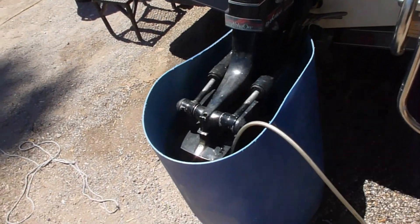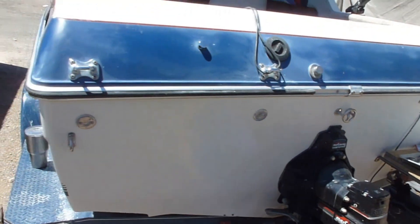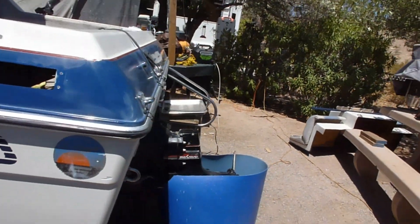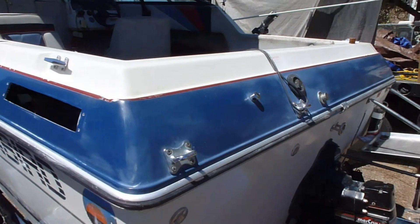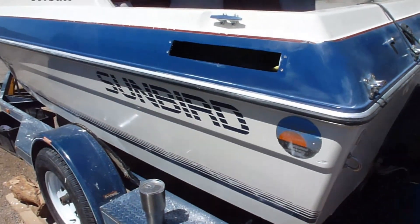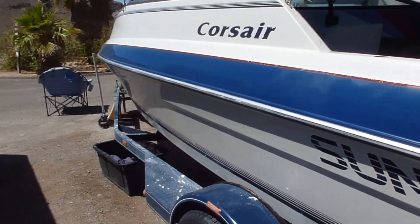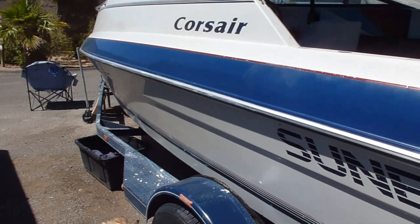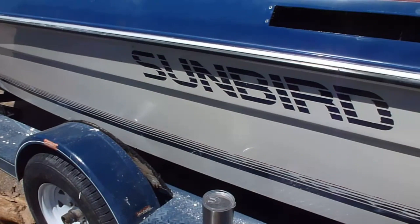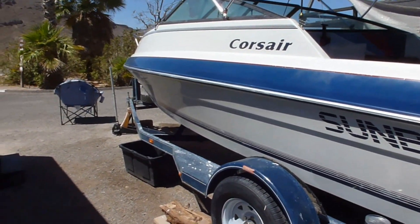I took the outdrive apart and the impeller, housing, and everything was totally wasted. The thing was full of oxidation. I worked on it a bit — wet sanded it with 600, then 1000, and then buffed it with some cutting compound.